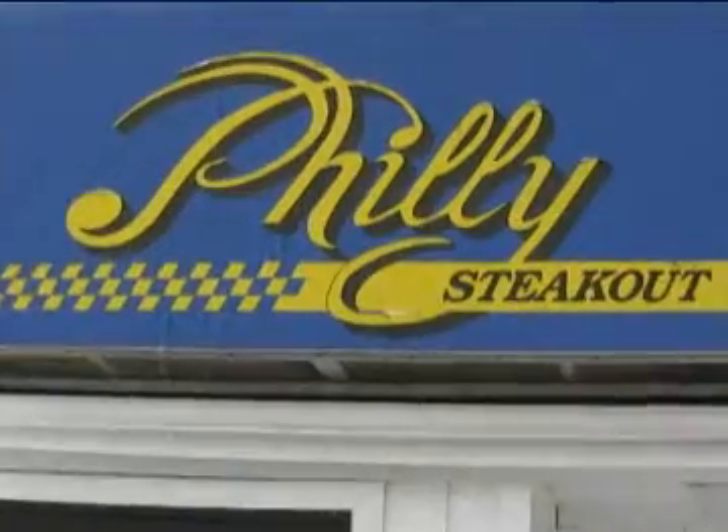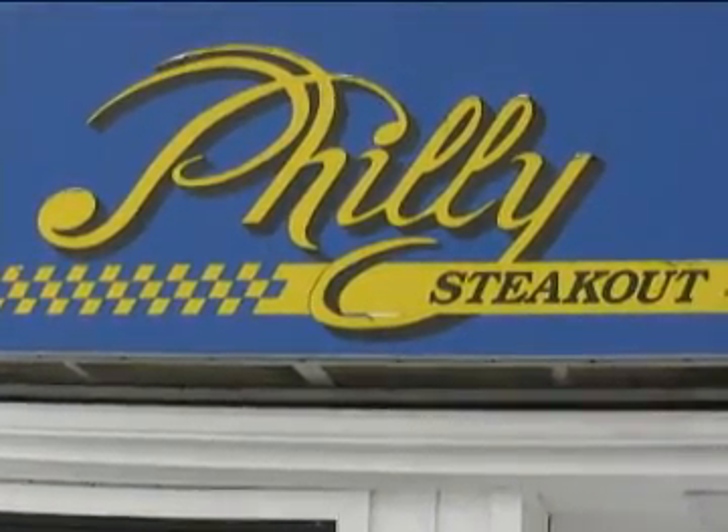Adam Wilcox here with RochesterFoodNet.com. It's Cheap Lunch Friday and we're in Greece — not the country, but the suburb — at Philly Steakout. This is not Philadelphia, but I assume they have steak sandwiches and stuff. It's been here a long, long time and a lot of people really like it. Let's check it out.